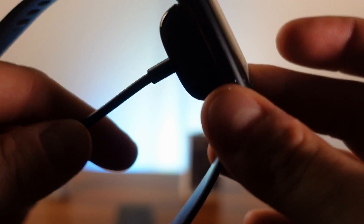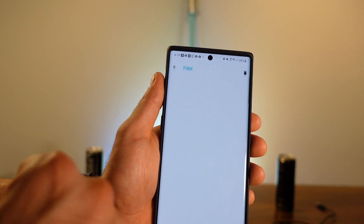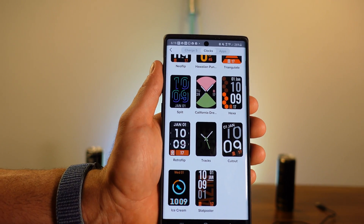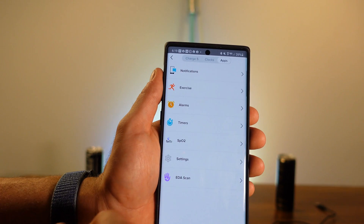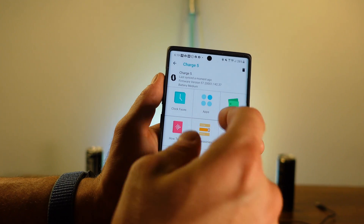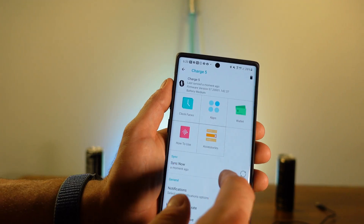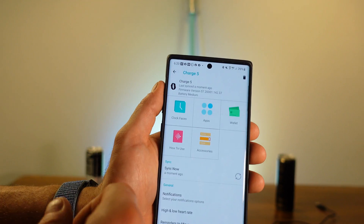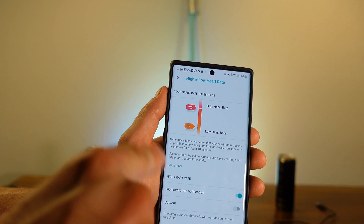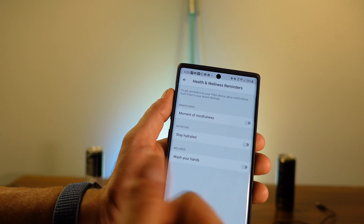In the app, tapping the top-left button takes you to your Charge 5 settings, where you can change clock faces — there are a few options but they're not really customizable, which is a little annoying. This is also where your apps live: EDA scans, settings, and your wallet. You can download additional apps, and the accessories link just directs you to fitbit.com. You can customize notifications and set high and low heart rate alerts directly in the app.